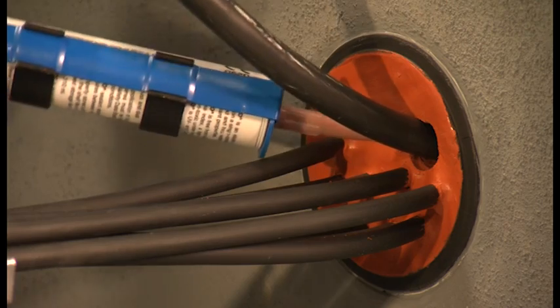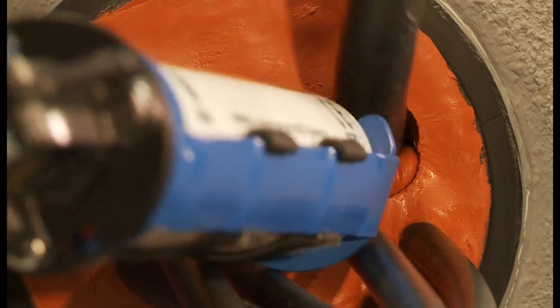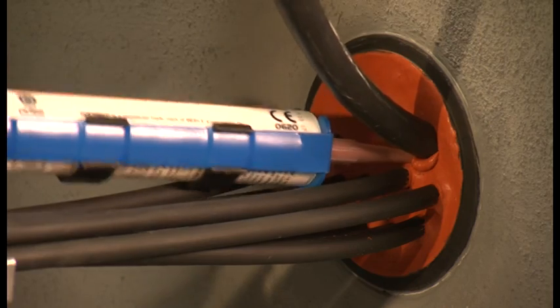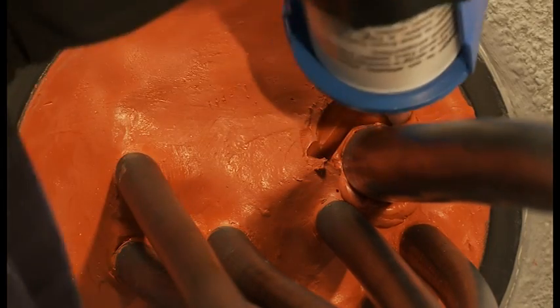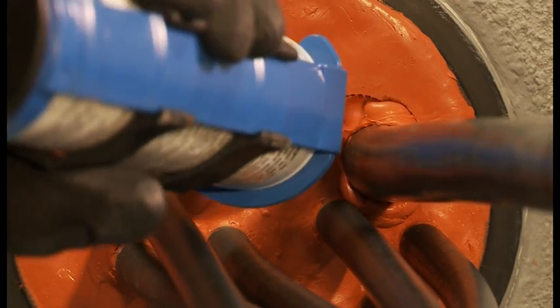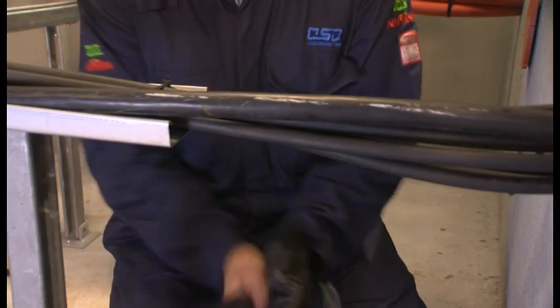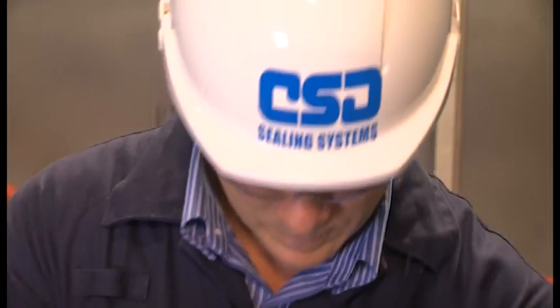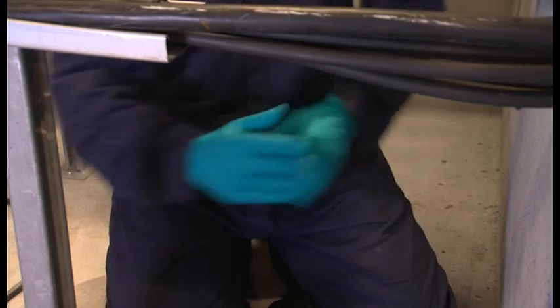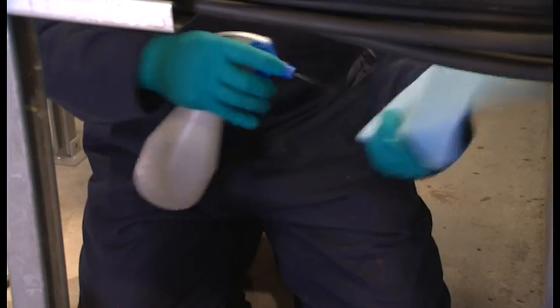If possible, a sleeve should be put around the new cable to ensure cable separation. In this case, a single 1812 sleeve is inserted to ensure a tight fit. Refill the opening cut in the sealant layer with sufficient sealant. A slight overfill is required. Using the thinner nitrile gloves, pat the sealant down with the damp sponge as before.